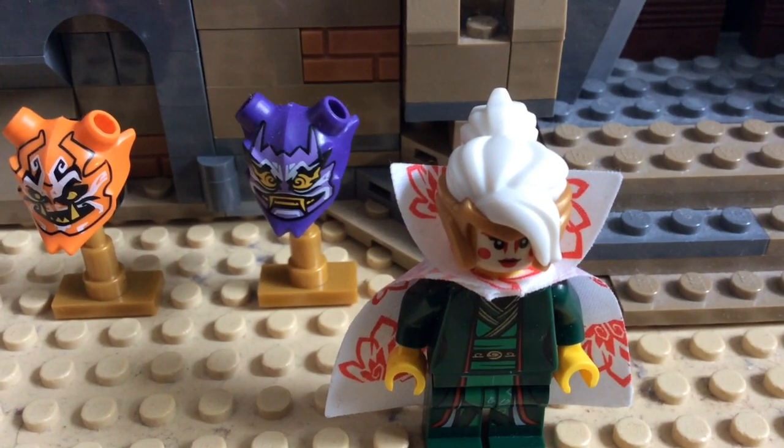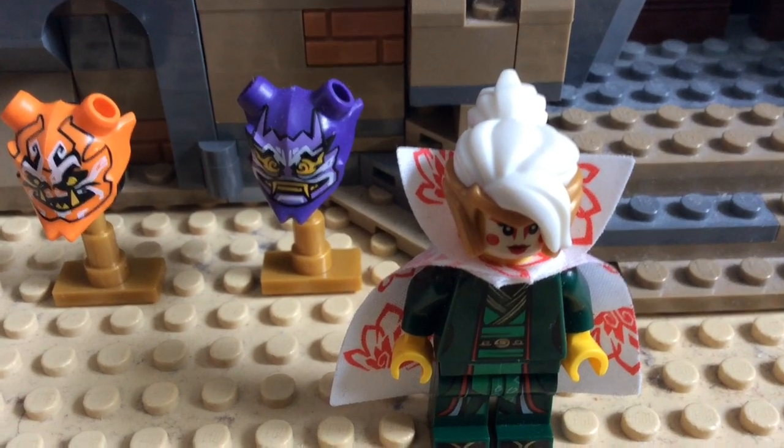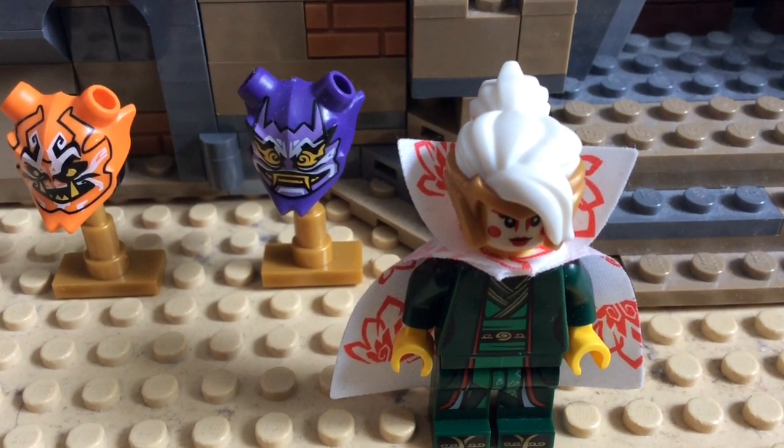Hello everyone. I am DSNinjaProductions, and today, instead of a new Ninjago episode, I'm going to be making a video about my custom Harumi minifigures.